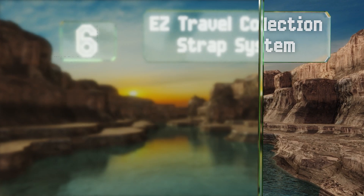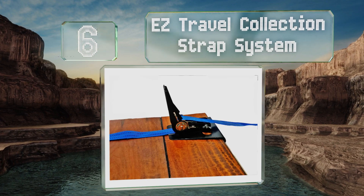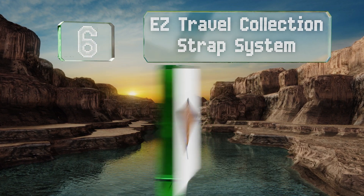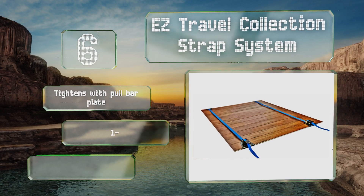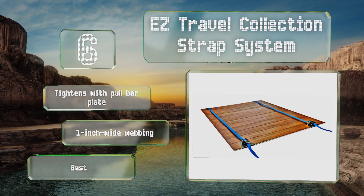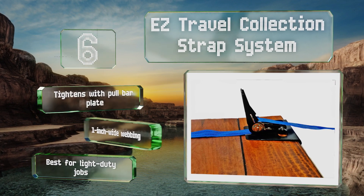Coming in at number six on our list: installing hardwood flooring? Then you may need this EZ Travel Collection strap system. With a clamping pressure of around 220 pounds, you get two units with each order, both made with powder-coated metal that resists corrosion. It tightens with a pull bar plate and is equipped with one-inch wide webbing, however it is best for light duty jobs.